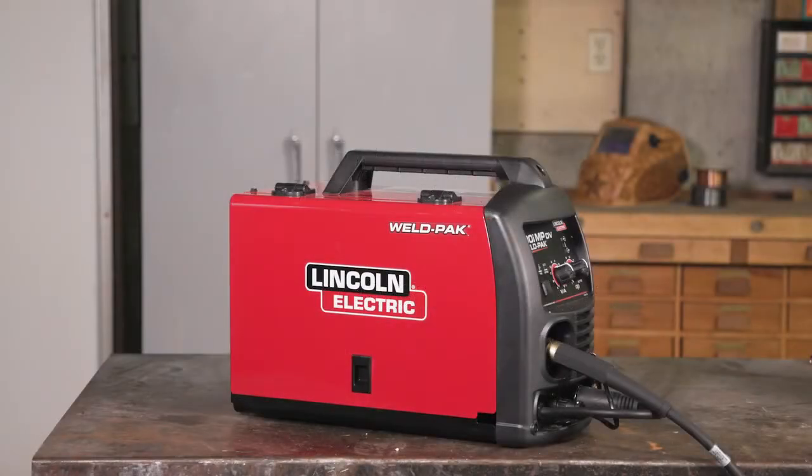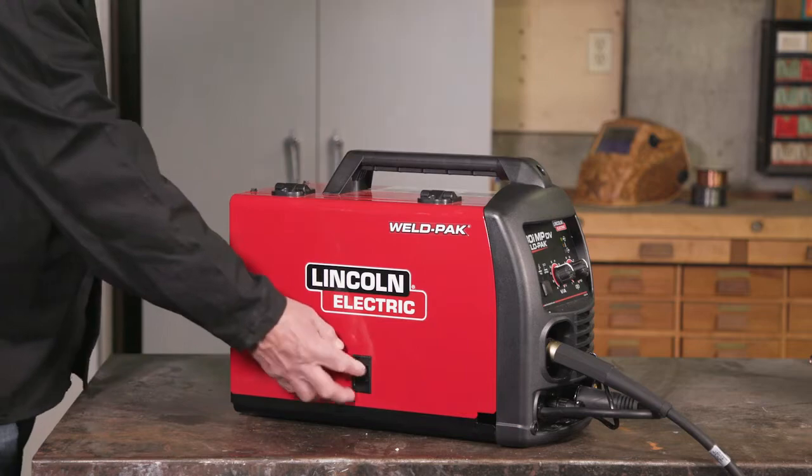Here's how to install both MIG and flux core wire into your WeldPak 180i MP. Start by shutting off the welder and opening the side panel door.